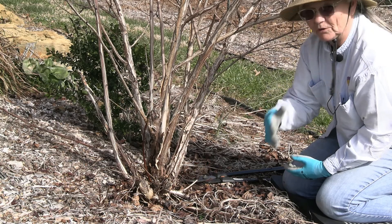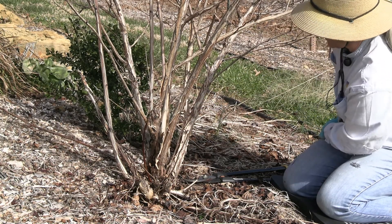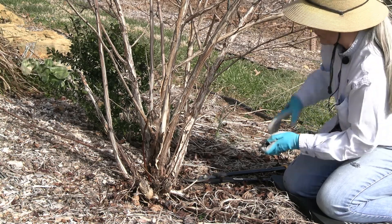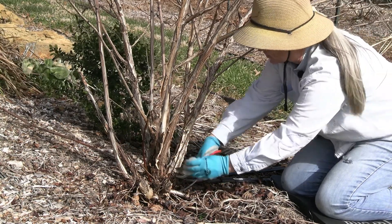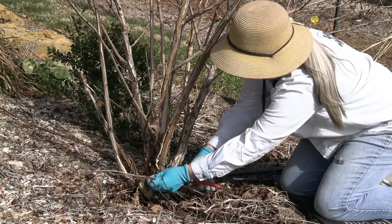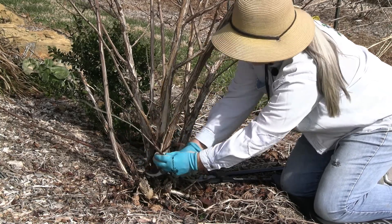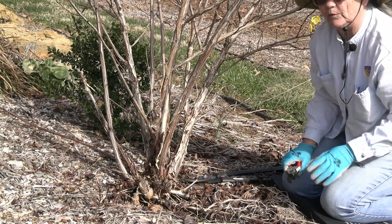As in every other pruning video on a cane shrub, we start at the bottom with our hand pruners and take out the really spindly little stuff. If it's spindly now, it's never really going to be strong enough to support a big stem that's loaded with flowers.